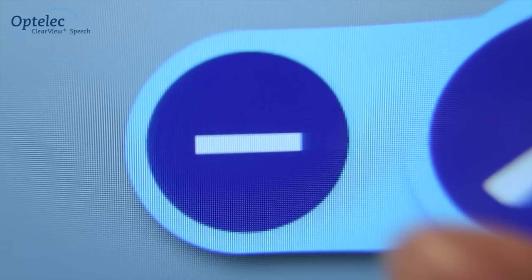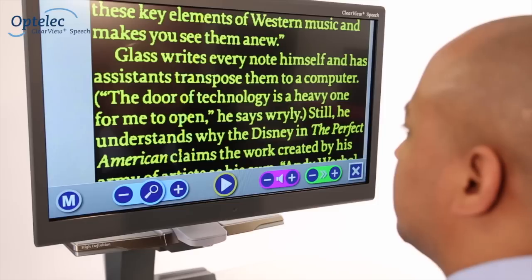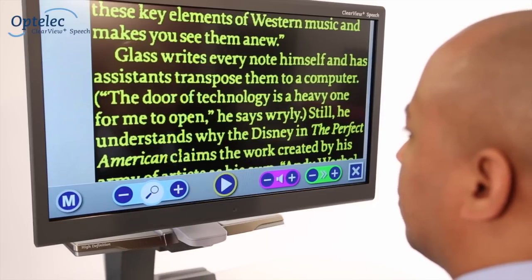The touch screen allows you to increase and decrease the size of your documents. Selecting the magnifying glass will take you back to a full page overview of the whole document.